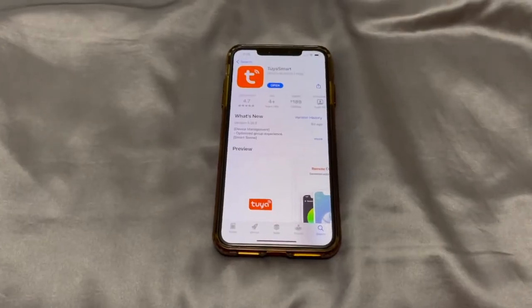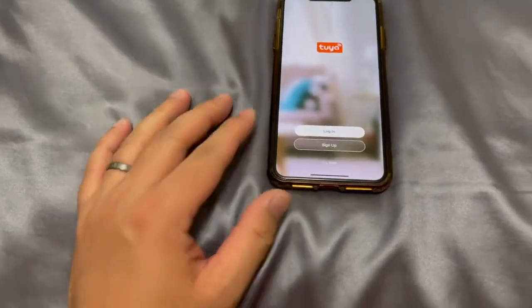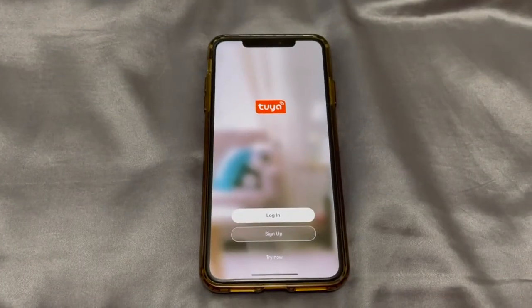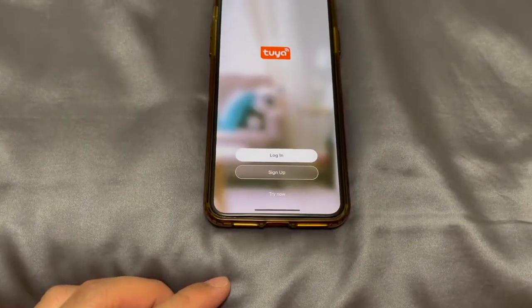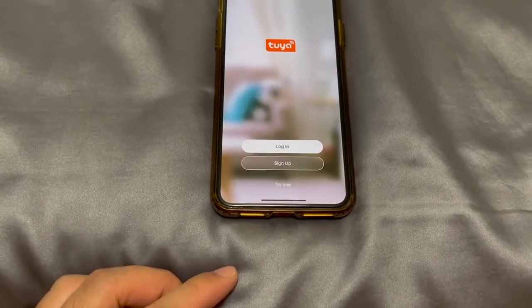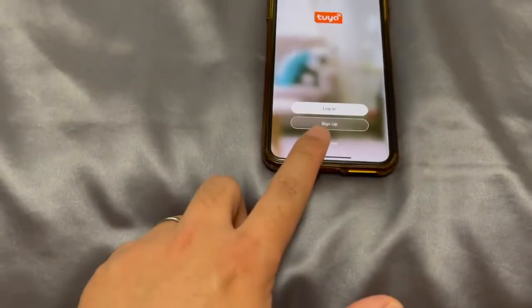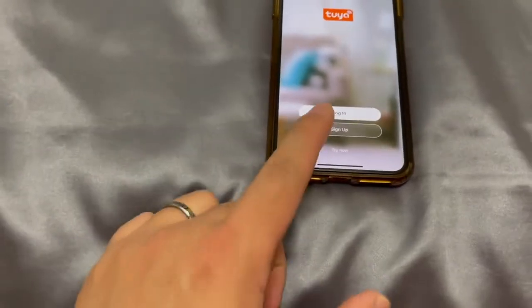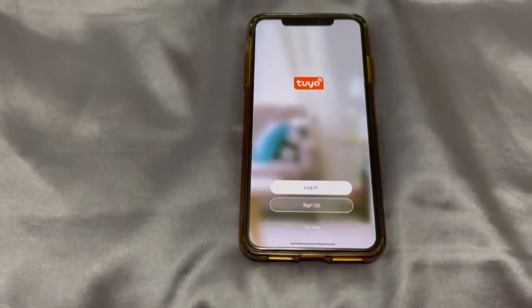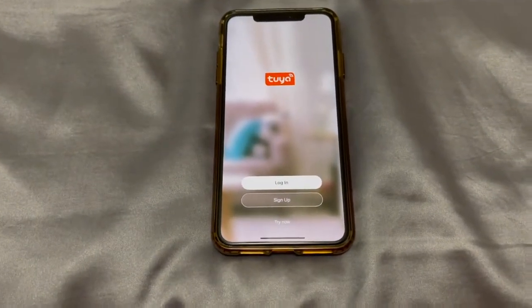Once it's installed, go ahead and open it. It's going to give you two options: either log in or sign up. If this is the first time you're using it, go ahead and choose sign up. If you've had this before, then log in using your email address and password for the Tuya Smart app.